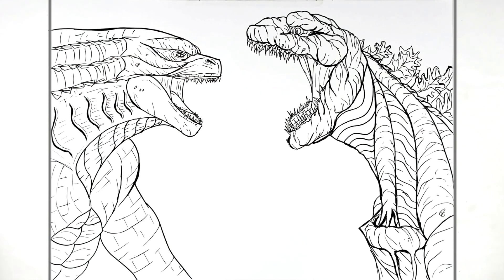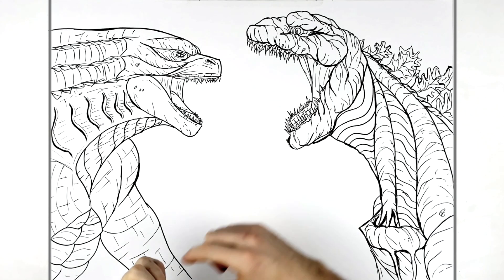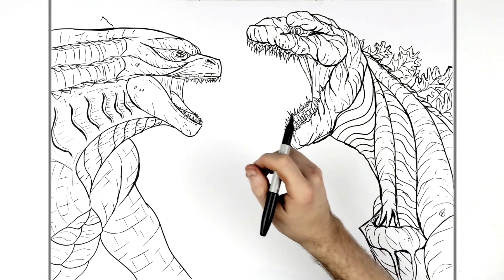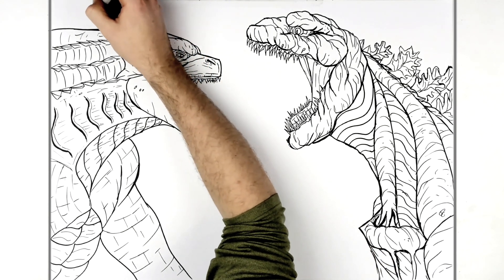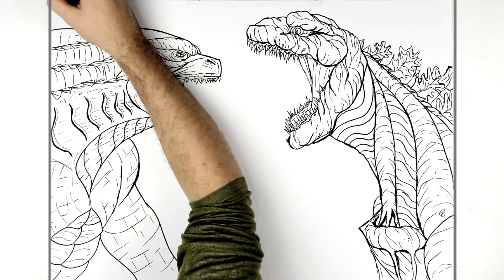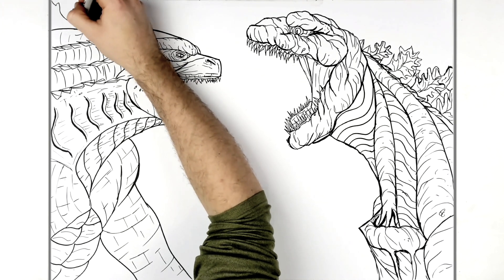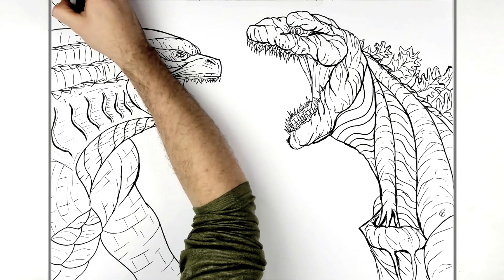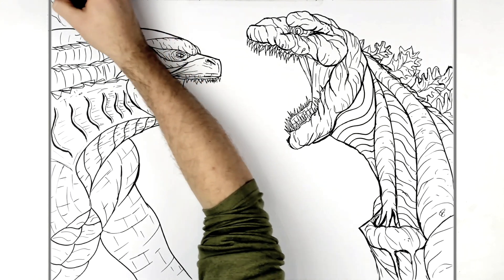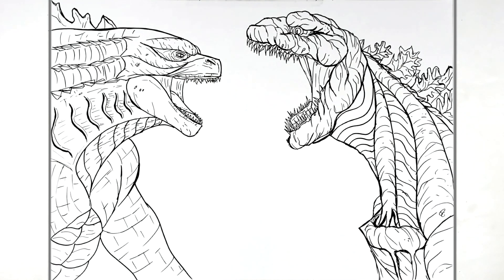It's all about the texture with these creatures — it really brings them to life. We can see a couple of the back coral-like fins — they start on the top of his head with small standard spikes, then more coral-like shapes going out that way. Feel free to add more. That's it — that's how to draw Shin Godzilla versus Godzilla. Hope it was helpful guys, thank you very much for watching. Like, subscribe, share — see you in the next one!